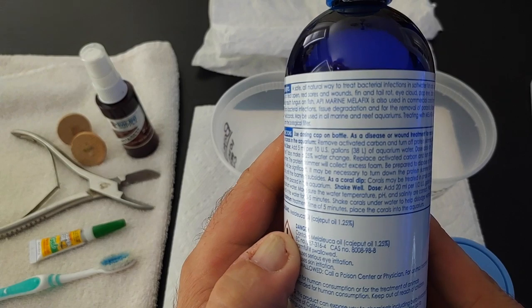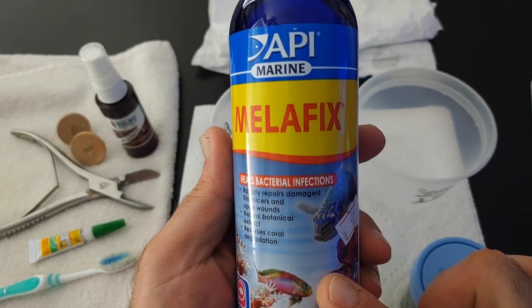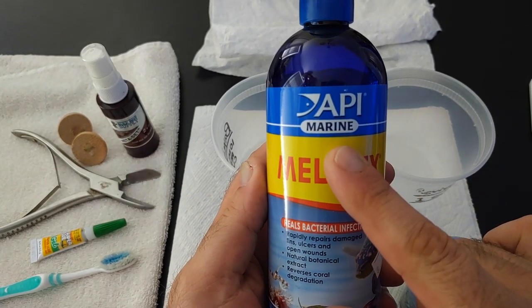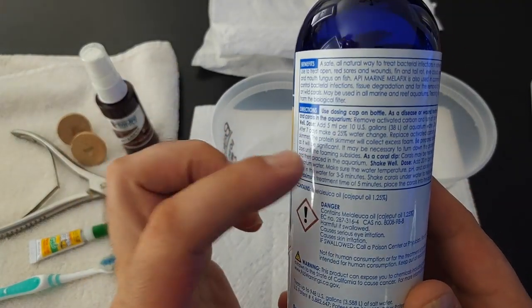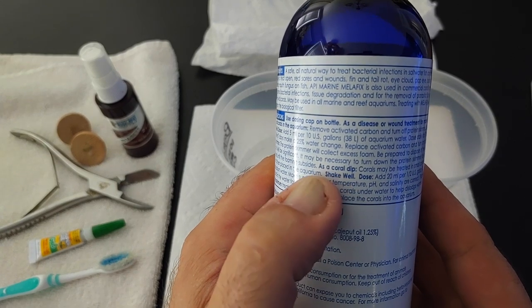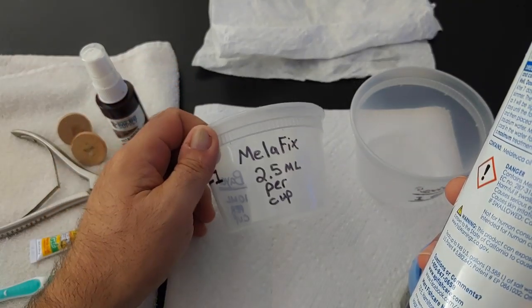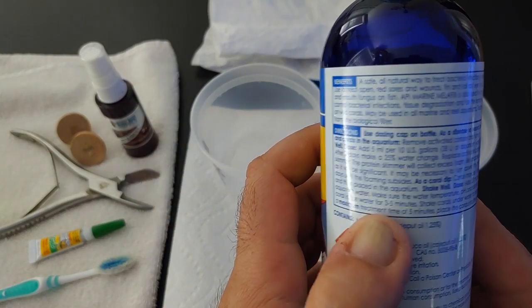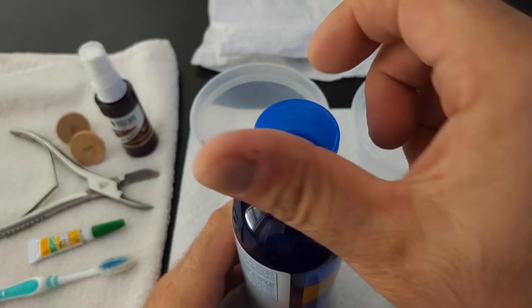I thought this was pretty odd, because I've never known Melafix to be a coral dip. Some versions show pictures of freshwater fish and some show saltwater fish. See how it says Marine Melafix? That's the one you want to look for if you're going to be doing coral dipping. Again, I'm only using this on soft corals — not on LPS or SPS, just soft corals. It has instructions for using it as a coral dip: 2.5 milliliters per cup of tank water, and let it sit for 3 to 5 minutes. I actually let it go 5 to 10 minutes and it's been totally fine.